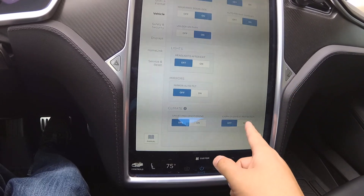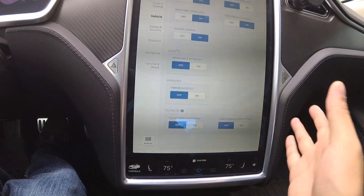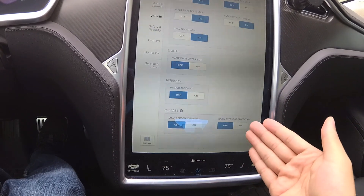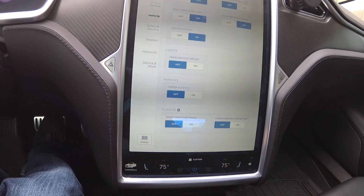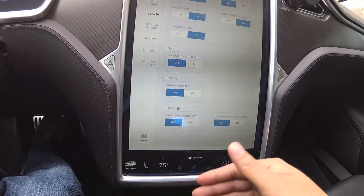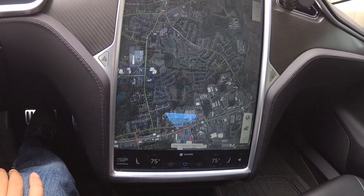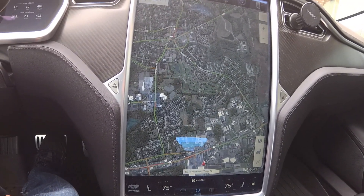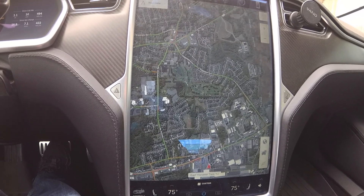So that's what I was talking about — the Cabin Overheat Protection. I don't need it because my kids are old enough. You may need it, but it will definitely drain your battery by keeping the temperature from getting too hot in the cabin. That's about it — the interface is about the same.